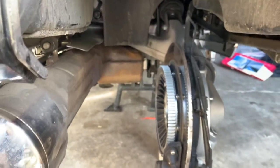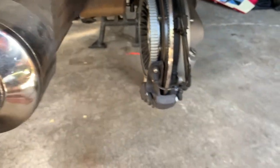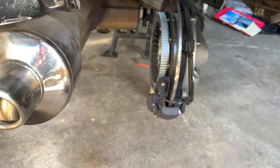When it comes to the lug nuts, there's five of them in there, and that is a 17 mil. Be sure to be cautious of this rear spacer — that needs to go on the inside of the rim.